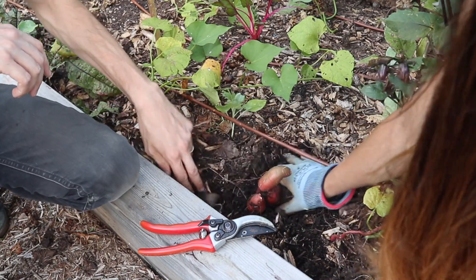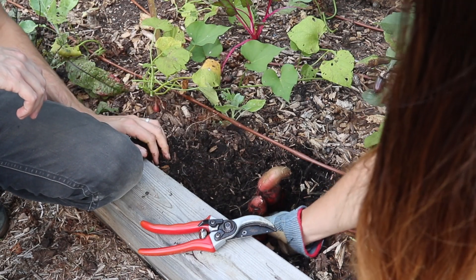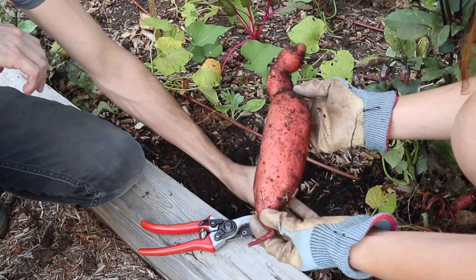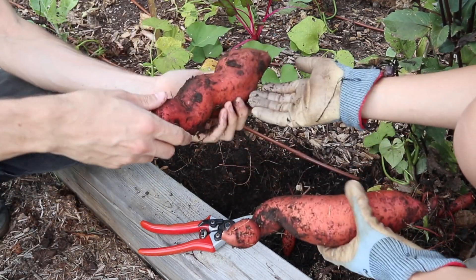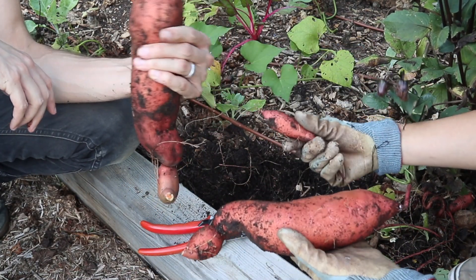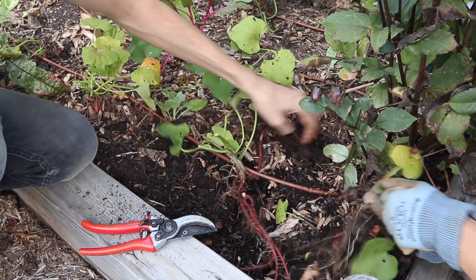As you can tell we were pretty excited and thrilled with our first plant that we started pulling up. We got two of those massive sweet potatoes — the biggest ones we have ever grown or maybe even seen — and that was just the first plant.